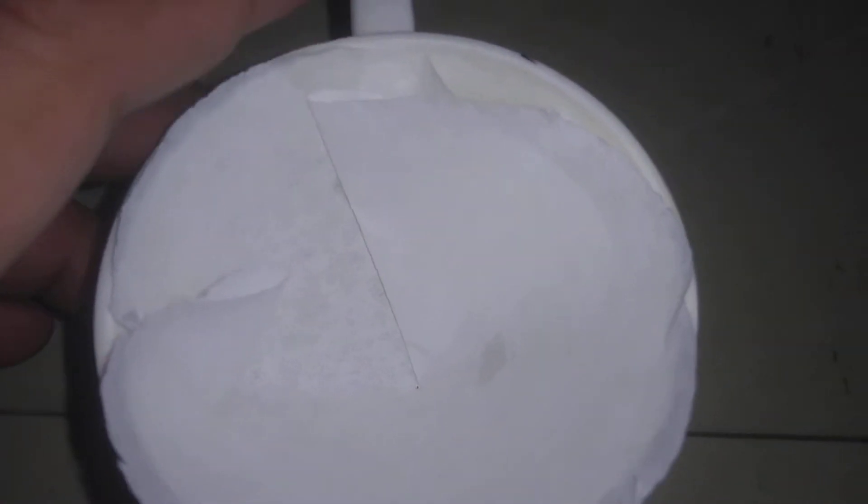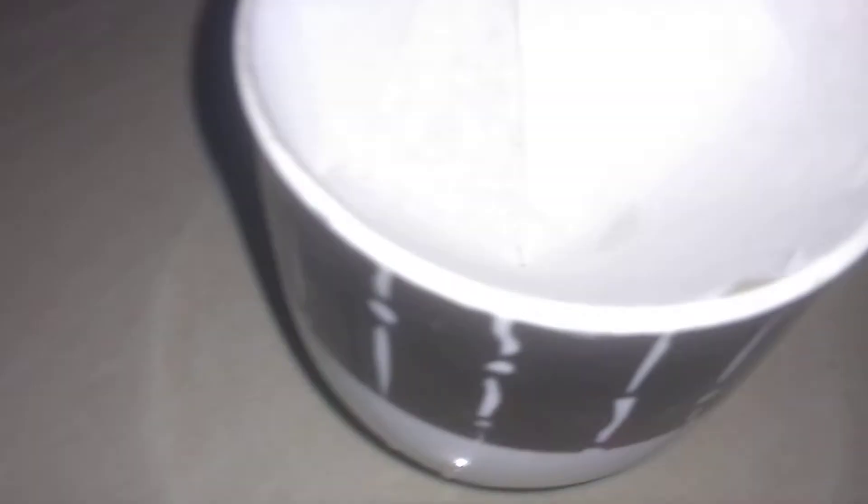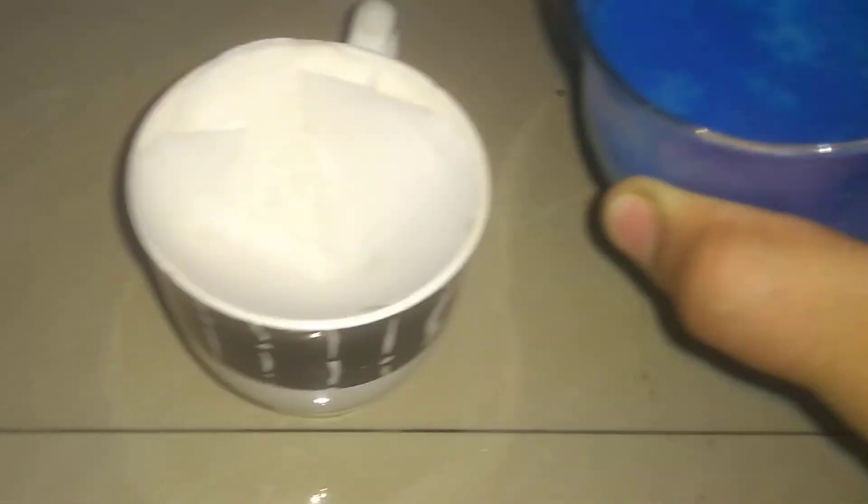Now what we're going to do is filter this precipitate, and that will be our pure copper hydroxide. I've got a filter paper right here — it's a cup and I've applied it onto it because I don't have a funnel right now, but I think that should work. Here's the copper hydroxide plus sodium sulfate mixture — actually a mixture, not a solution, because it's not homogeneous.